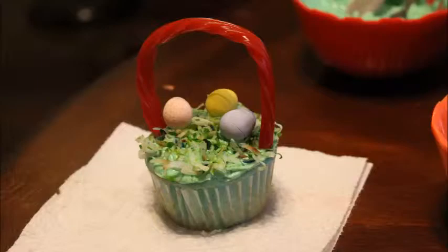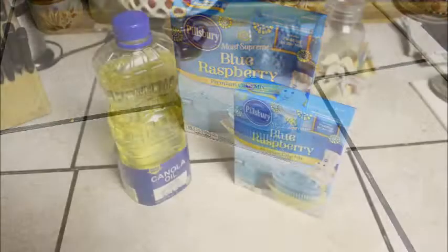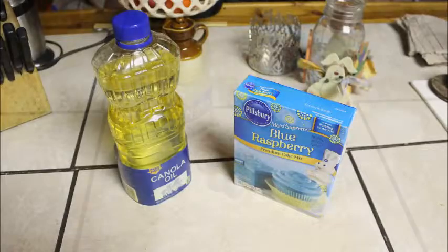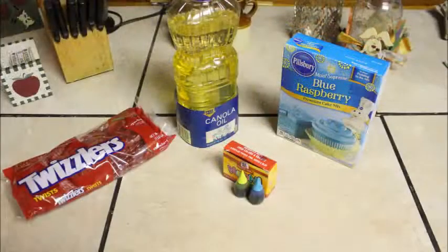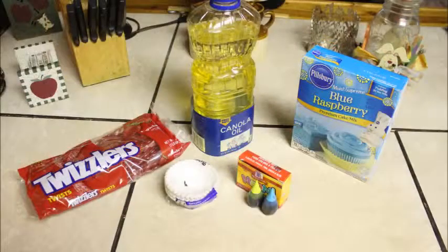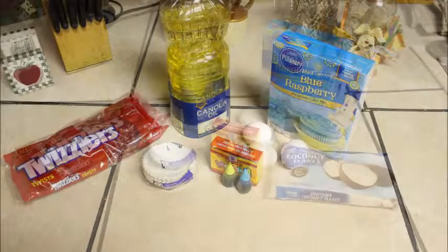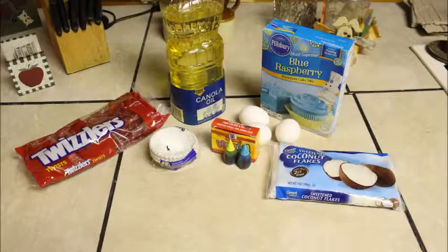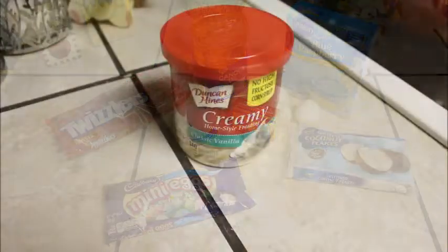Start off with a boxed cake mix, or you can totally make your own from scratch. Some canola oil or vegetable oil. Food coloring — these are the neon colors. Twizzlers. Cupcake liners. Three eggs. Sweetened coconut flakes. And some chocolate or any kind of egg-shaped candy. And then, of course, icing.